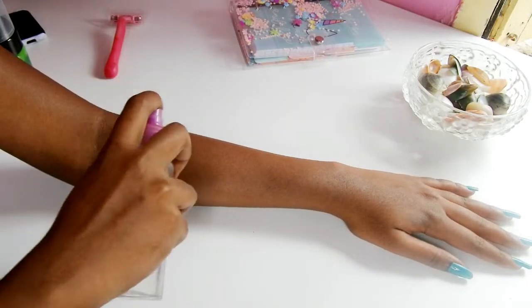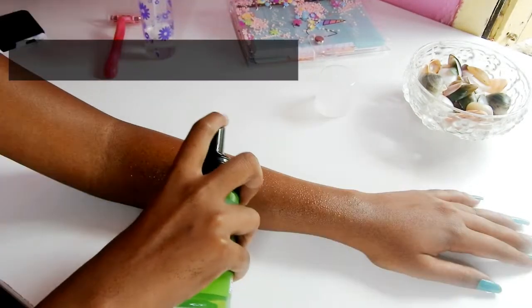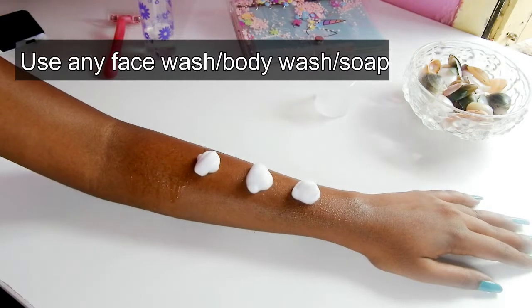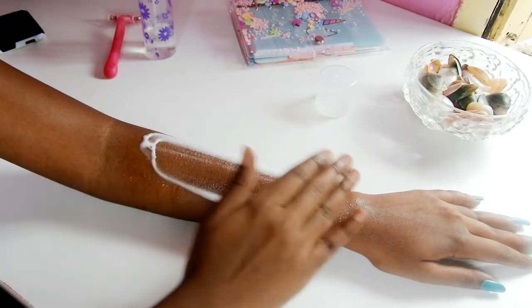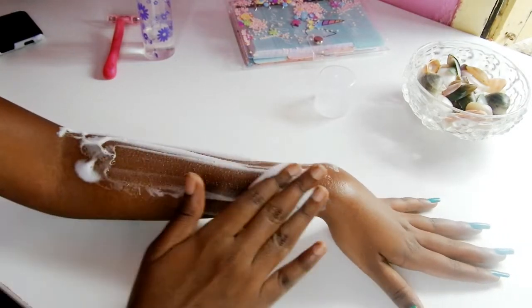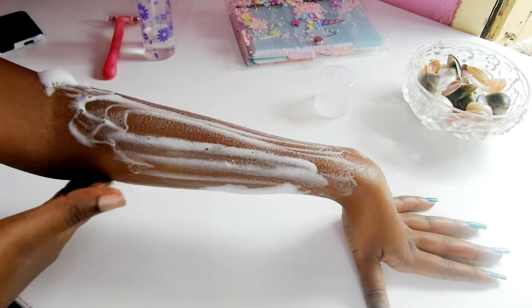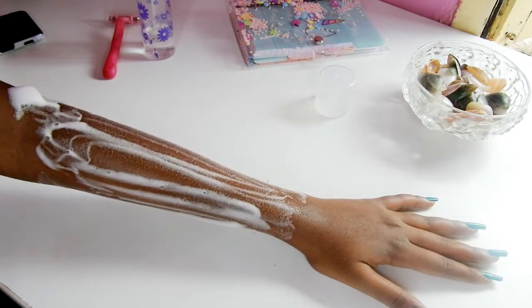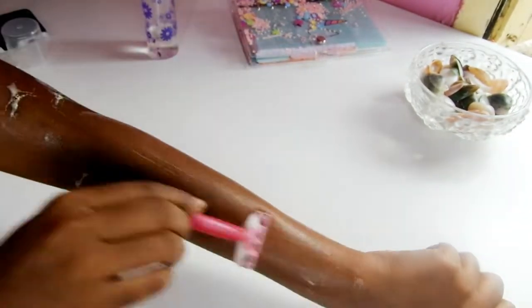Before I start preparing the pack, I am going to shave my arms using a razor. I wet my hand with water and glide the razor against the direction of hair growth. If you want to see a detailed video on shaving, I will leave the link in the description.